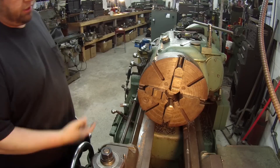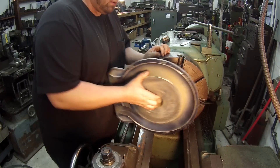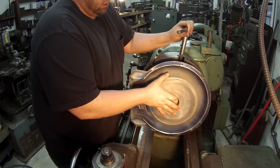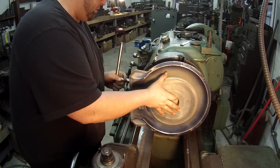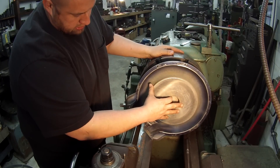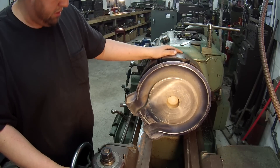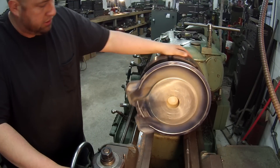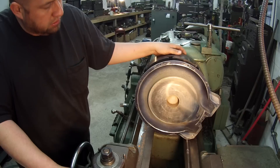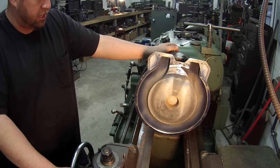Alright, before I flip the jaws around I wanted to go ahead and check this thing and see if it's going to fit — and it's not going to work. It's a little bit too big. As you can see, it's trying to hit the ways down here. I just need a little bit more clearance and it's just not going to work. You can see it's going to hit that side too. If this was round it would have been fine, but with the way it's shaped it just ain't going to work.